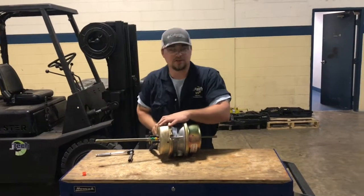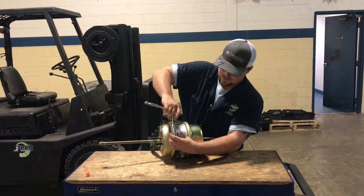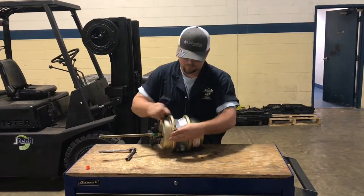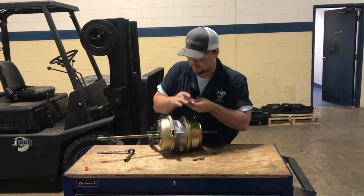What you want to do is loosen one side almost all the way off, and then take the other side completely off. That keeps your ring together and makes it easy for you taking it apart.